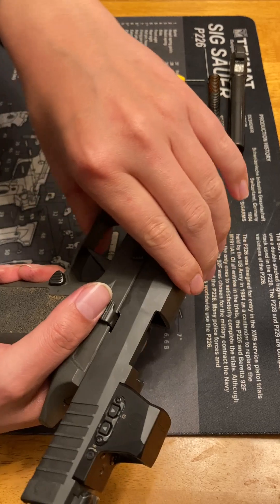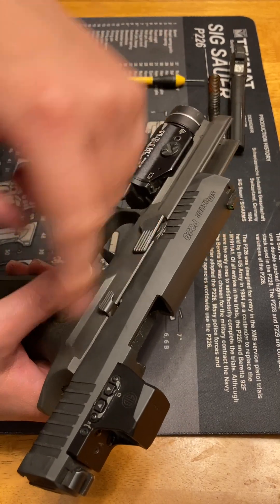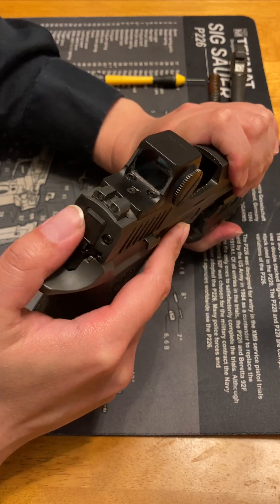Then put the disassembly lever back in position. Flip that so that everything will work as an assembled gun properly. Press this forward so that the striker is caught on the sear.